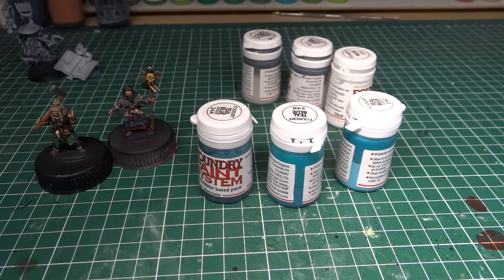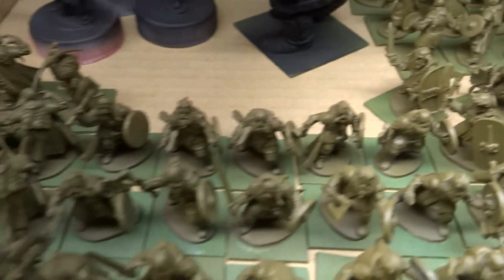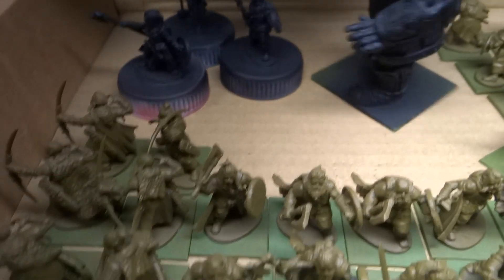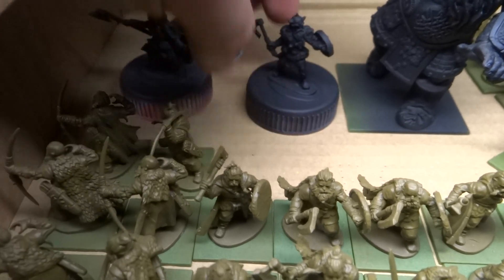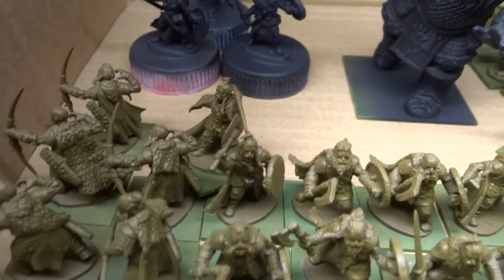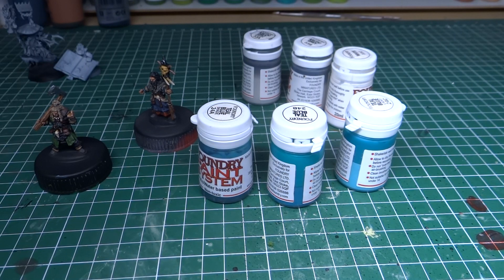Next will be the barbarian speedpainting project — so all these brown lads will be speedpainted up. And then after that I have the giant for this army, and I need to paint one of the champions — probably her, or I'll probably just paint all three — to complete this little side project that will allow me to do test games for Oathmark with people if they don't have their own miniatures.